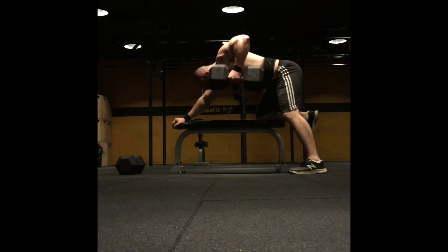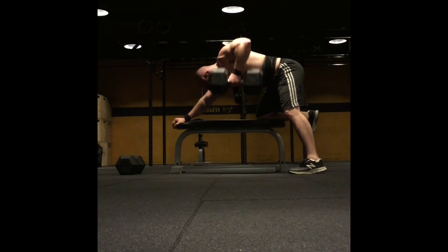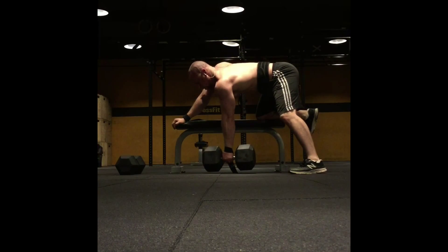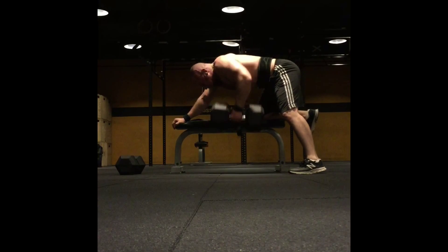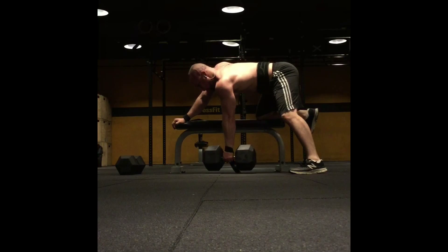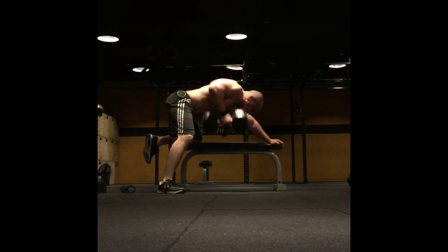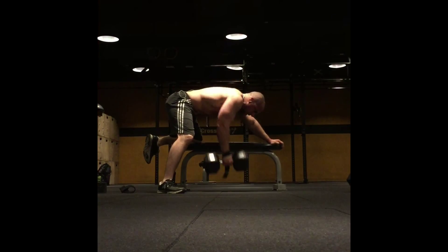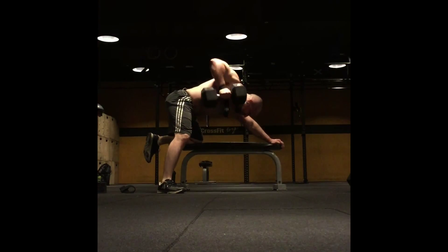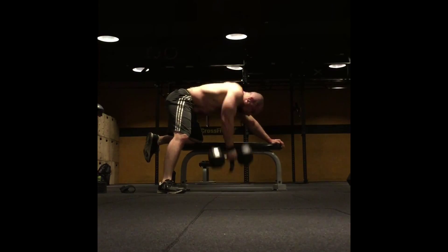After that was one-arm dumbbell rows. What you're seeing right here is 100 pounds for nine reps — last workout I got eight, so that was minor progress, but any progress is always something to strive for. After that set I dropped the weight down to 70 pounds and got 19 reps for the first set and 18 for the second set on both arms. The previous weeks I'd only gotten like 15 or maybe 16 reps with that weight, so that's really nice progress.